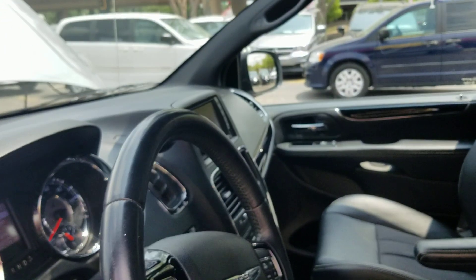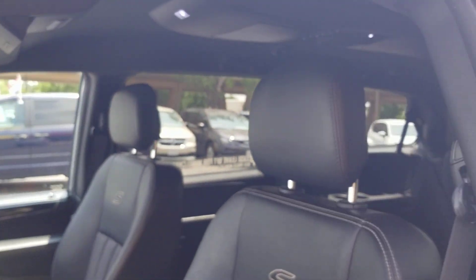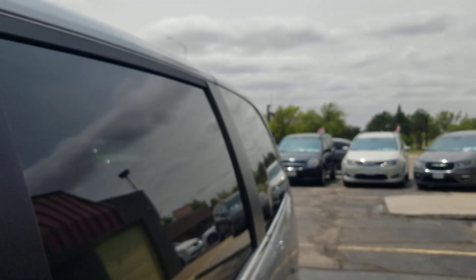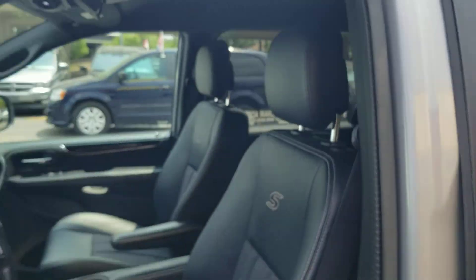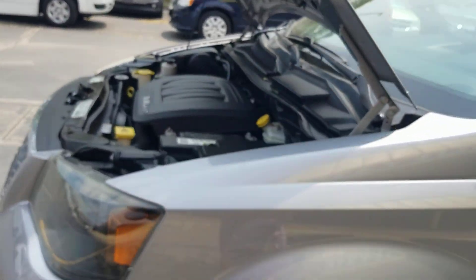I'll show you all the power mirrors and windows working here. We've checked all the power locks, the heat, air, cruise, belts, hoses, suspension, steering, brakes, replace fluids as necessary, taking these on a road test, checking the tires. We do not just run these through the car wash and throw them on the lot like so many dealers do. They go through a very thorough inspection before they hit my lot.